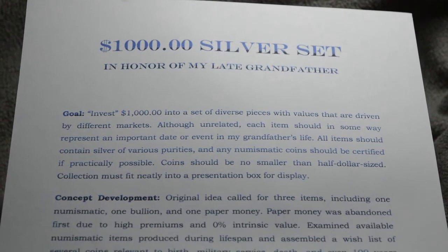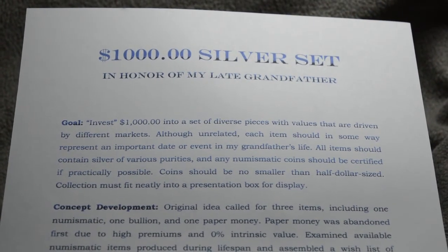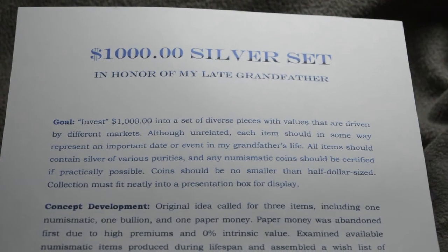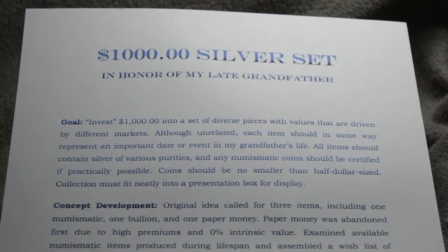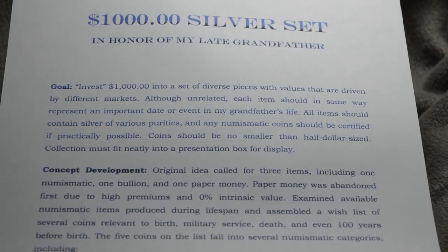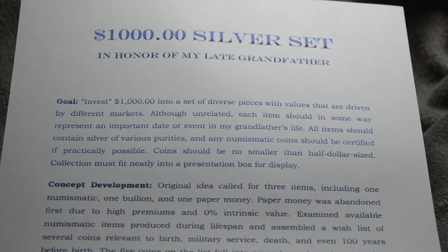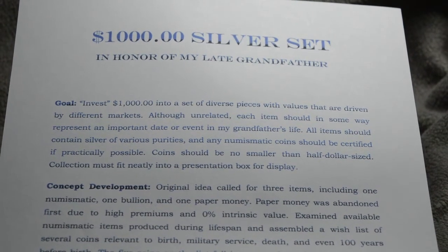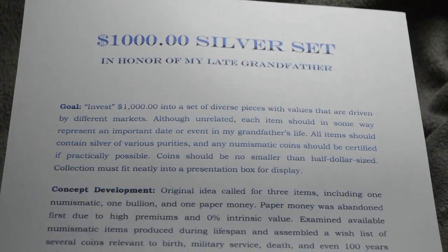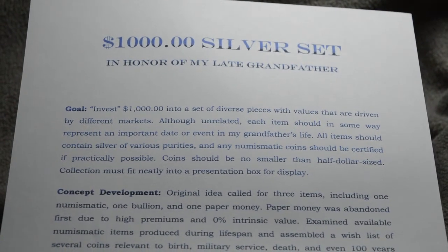What I have here is just a little synopsis, a little plan that I put together for how exactly to do this. I chose the amount of $1,000 just as a good starting point to build a set — you could call it a $1,000 challenge if you really want to. The goal is to invest $1,000 into a set of diverse pieces with values that are driven by different markets, something from several different markets in order to kind of hedge risk. Although each item is unrelated, they should in some way represent something that's significant to his life. And all items should be of some composition of silver. If there are any numismatic coins picked for the set, they should be certified just to guarantee authenticity.